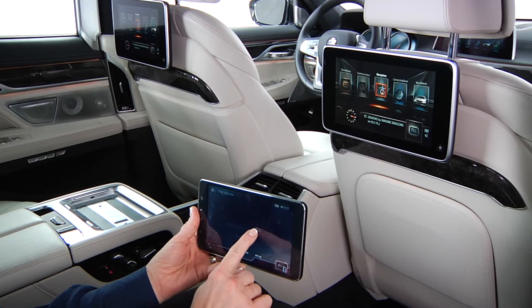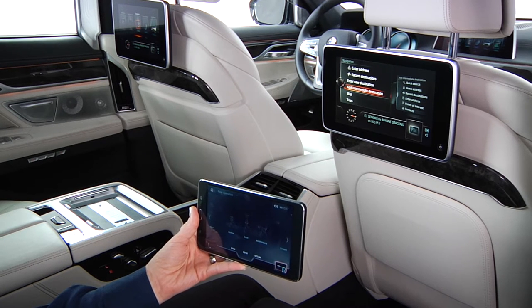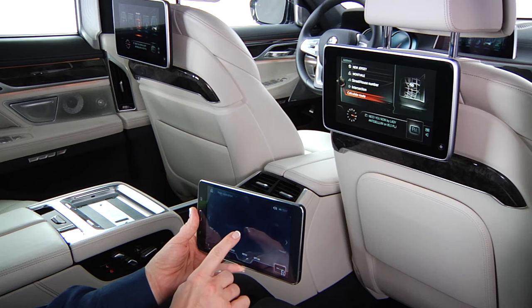Next, slide one finger across the screen until the desired menu is highlighted. Touch with one finger to select and confirm. Use one finger to scroll up or down to highlight your selection, then touch to confirm.